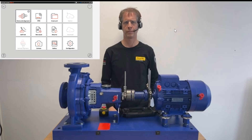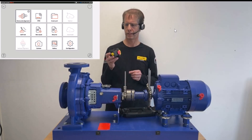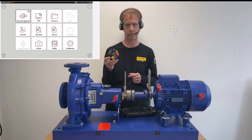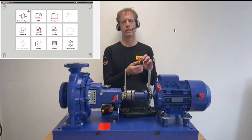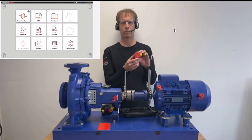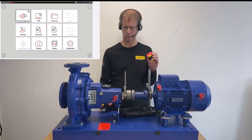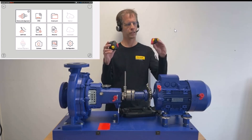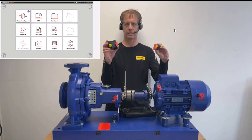Let me show you how to set up a measurement with ShaftAlign Touch. We have the laser sensor unit here, which we also refer to as the SensorLine3 sensor of the ShaftAlign Touch. On the motor side, we have the prism — that is where the reflector sits. The laser beam coming from the laser sensor unit is reflected at this prism back into the laser sensor unit.